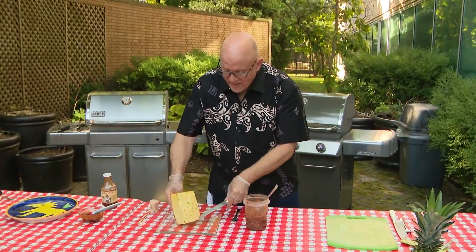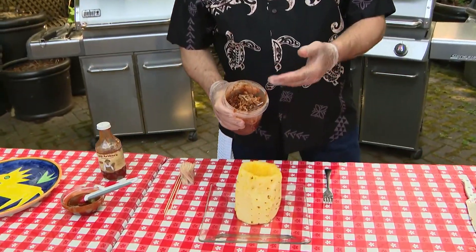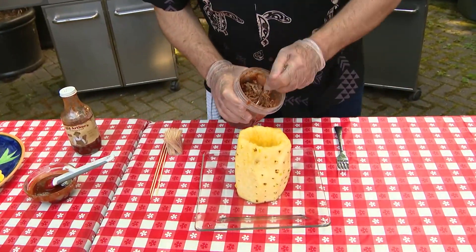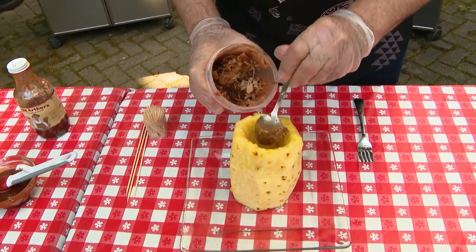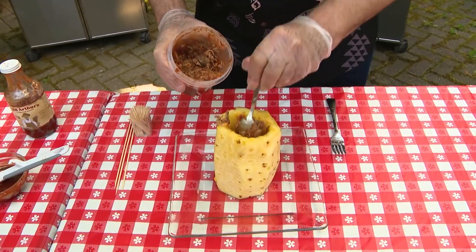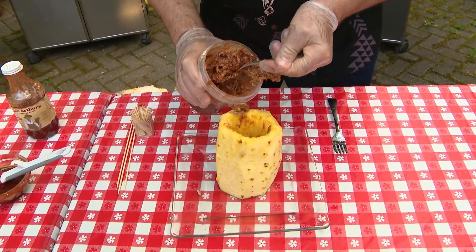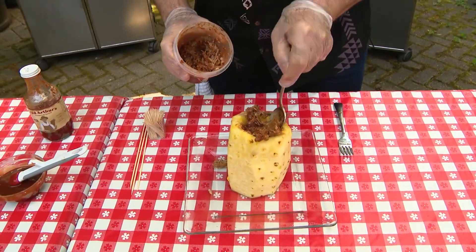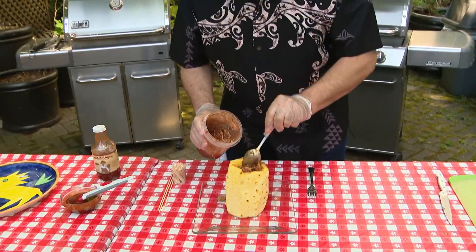Once I got done with that, I also took the pulled pork that I make — you can make this ahead of time or buy it pre-made. This is just going to go inside the pineapple; no preparation other than this is necessary. It's pork shoulder mixed with barbecue sauce. You rip it up with a couple of spoons and just fill it up — not super tight, but compactly.